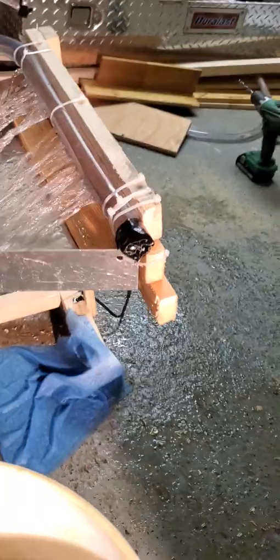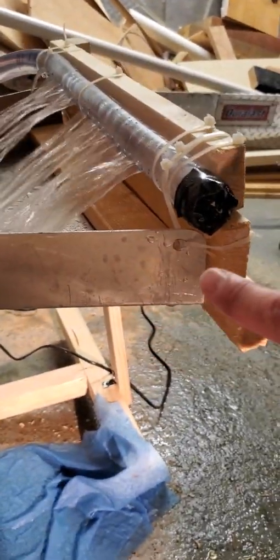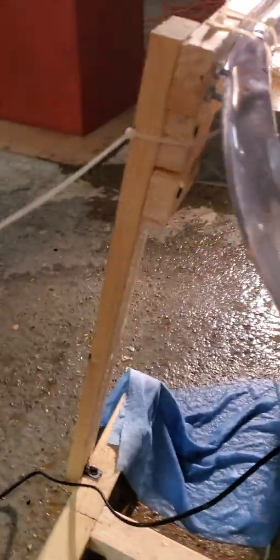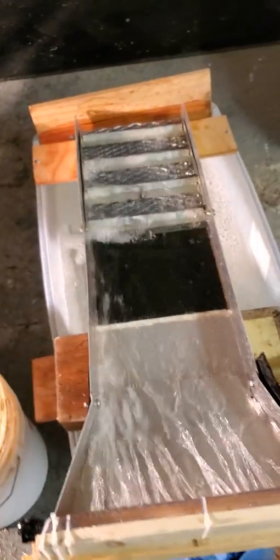Up front I just used one-by-twos, built a little platform, drilled a hole in the metal and a hole in the wood and zip tied them together on both sides. Pretty simple standard stuff — you drill a hole, zip tie it. Like I said, not trying to win a beauty contest, just trying to run some dirt here.